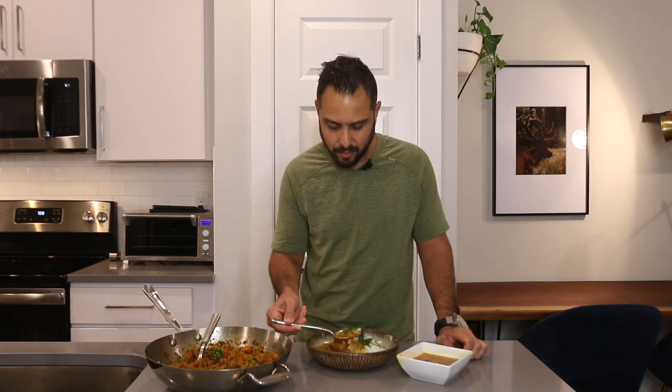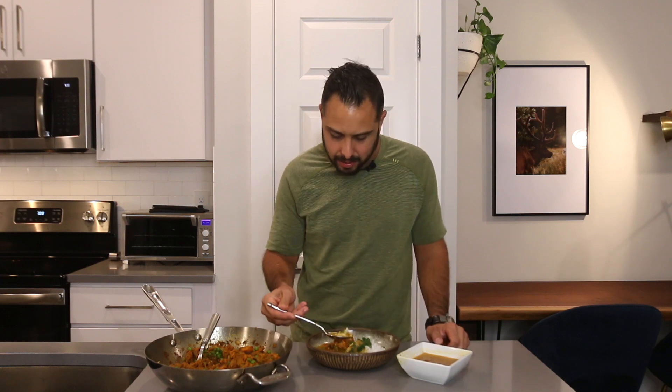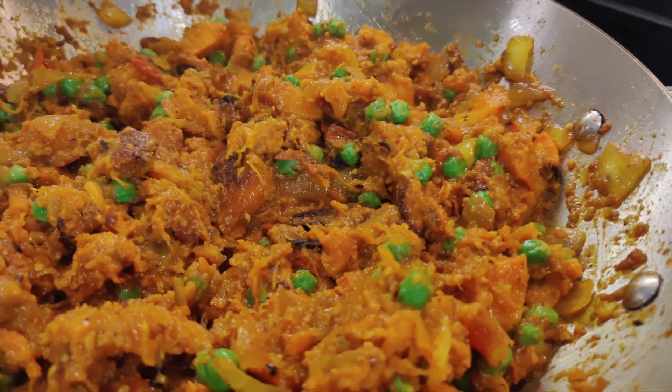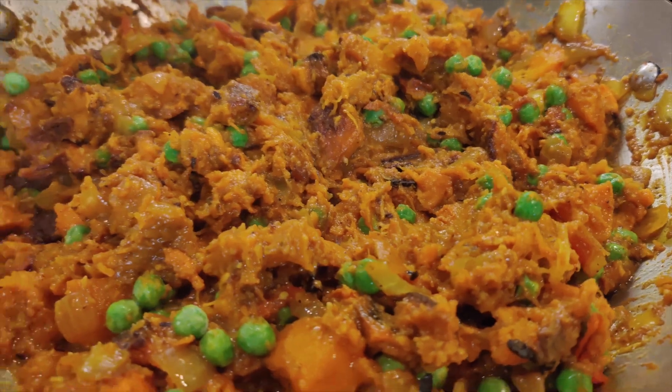We're going to add some dal to this — it's going to really complement the dish well. I'm really excited for this; it's one of my favorite dishes. The dal complements the butternut squash curry really nicely and really balances out the flavor. You get the sweetness from the butternut squash and the sweet potato, and the little pop from the green peas — really, really nice. I remember the first time I tasted this at my girlfriend's mom's house, I was like, wow, this is amazing.